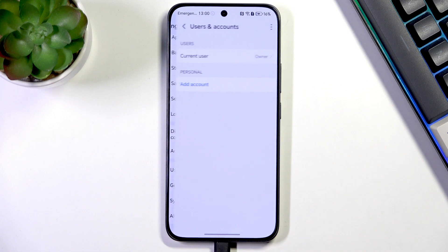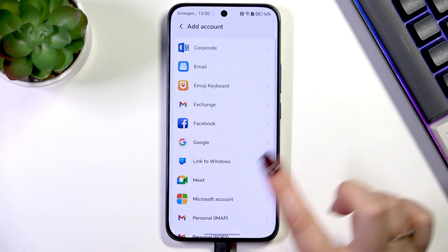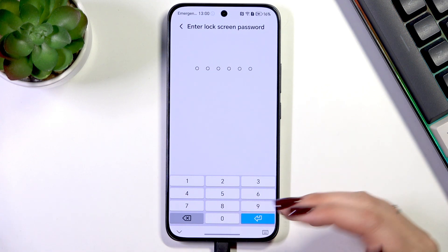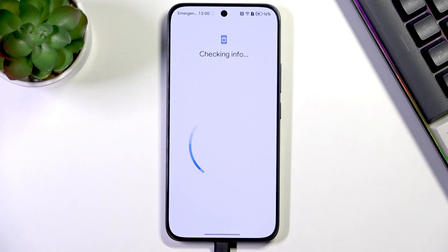After entering Users and Accounts, all we have to do is tap on Add Account. Tap on Google, and make sure you've got an internet connection because it is required. You can use Wi-Fi or mobile data. Enter your screen lock if you've got one; if not, you will be transferred to the next step.